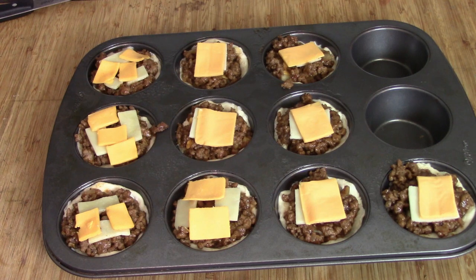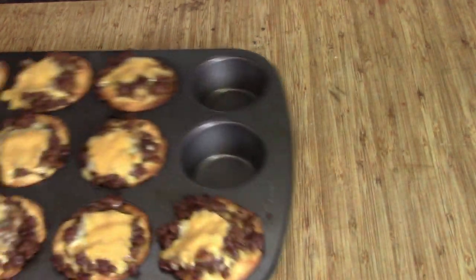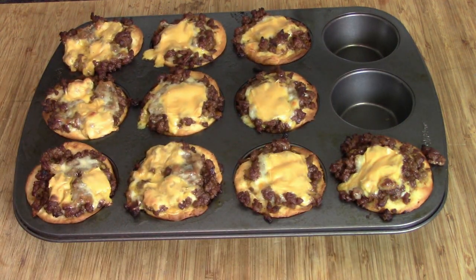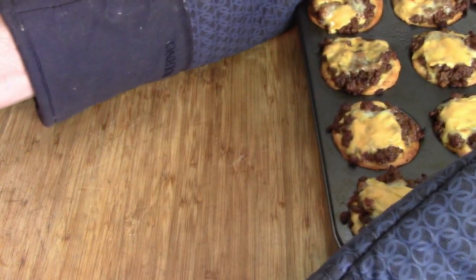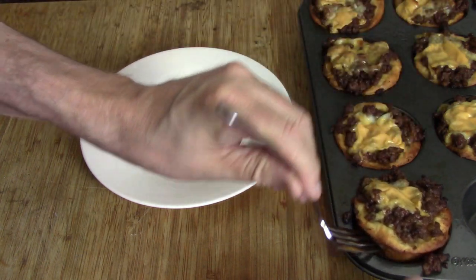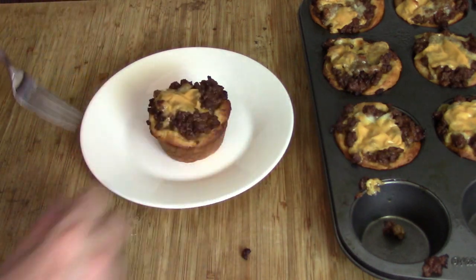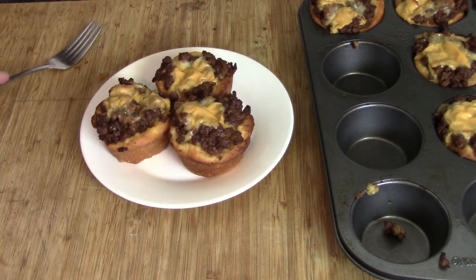Looks good! Let's get this into the oven — 400 degrees for 12 to 14 minutes. When they come out, check that out! They smell as good as they look, and they do look good. We're going to set it aside, bring out our plate, and get a fork to pull them out. Look at how golden brown those are on the outside — they are beautiful! I think I'm going to do three; I'm not super hungry but I'm hungry enough.